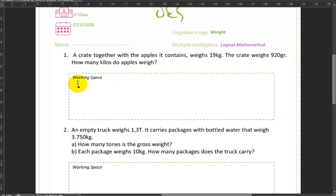We'll do 19 kilograms minus 920 grams converted to kilograms. 920 grams divided by 1,000 equals 0.92 kilograms. We want the net weight, so we find the difference: 19 minus 0.92 equals 18.08 kilograms.